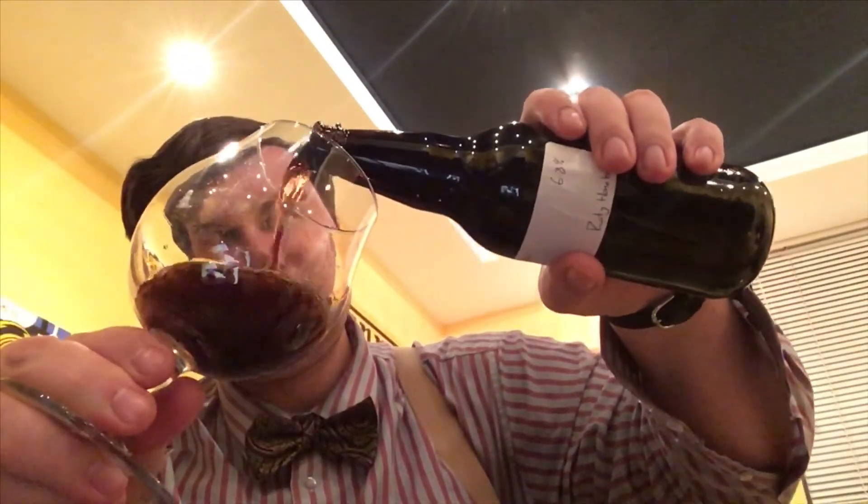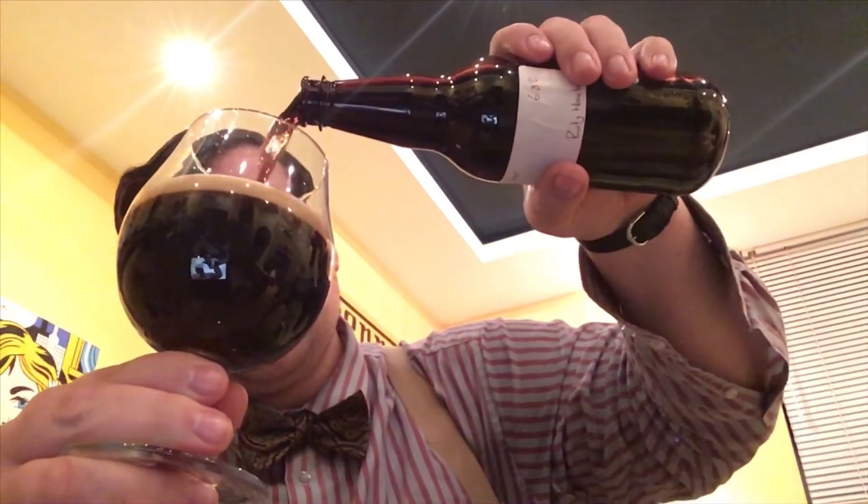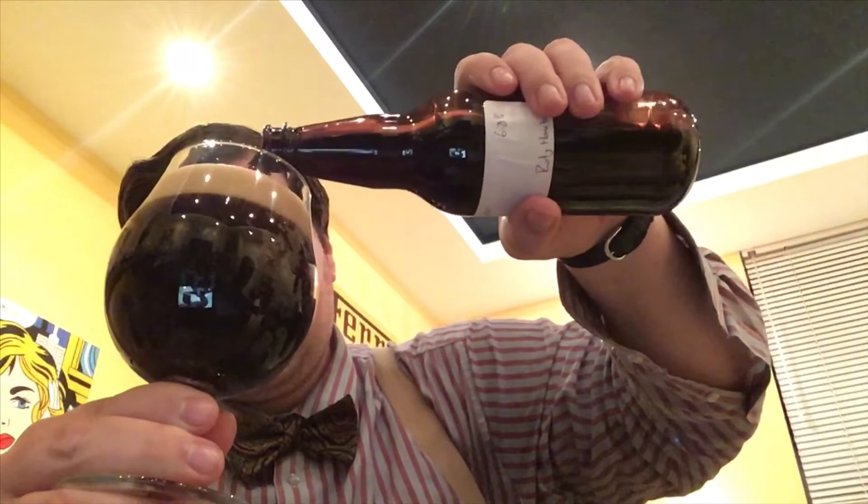Good amount of carbonation still in it — that's good. It's a 500ml porter and this isn't a 500ml glass. Smells like a porter, looks like a porter — by god, it tastes like a porter too.